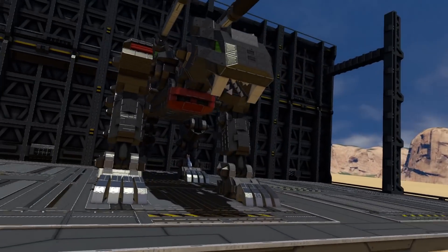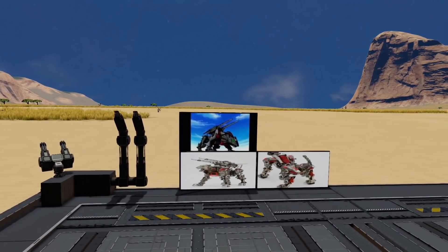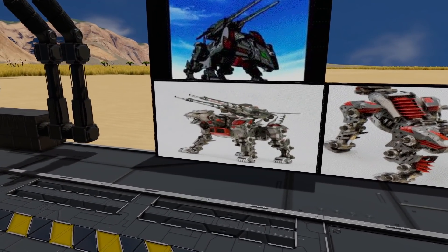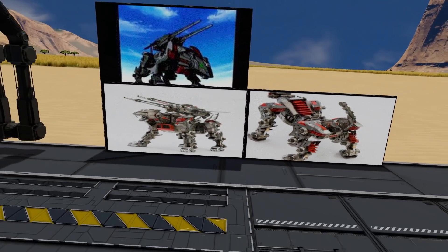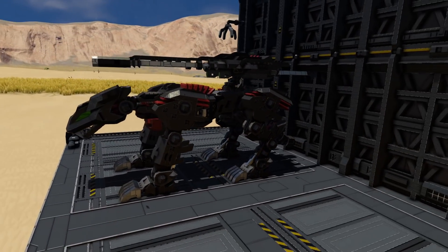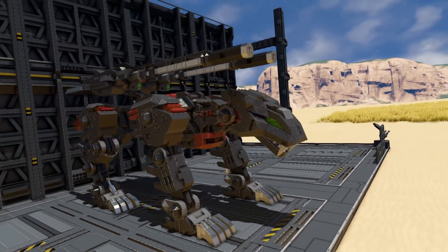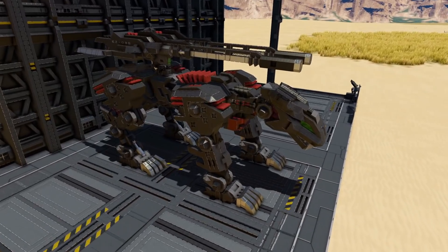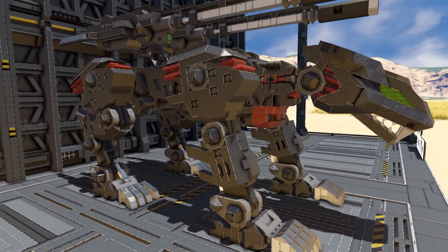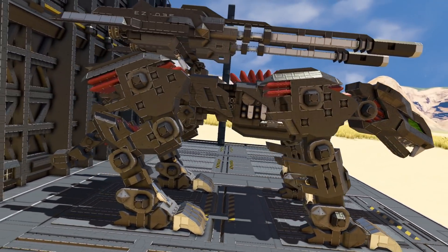Starting off with the general idea for the build, it comes from the Zoids cartoon obviously, and then for the model there's a bunch of pictures of this high-end master model kit that I was using to get all the angles to build off of. Overall, really happy with the look given the way that you have to build around the limits of Space Engineers, and the fact that it took almost two years of off and on building just to get all the construction done and all the features in there.